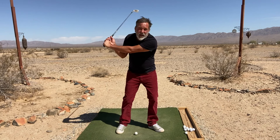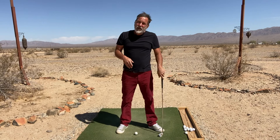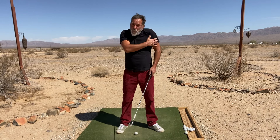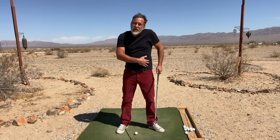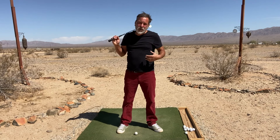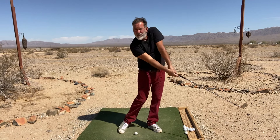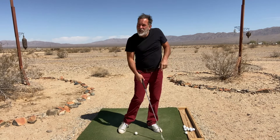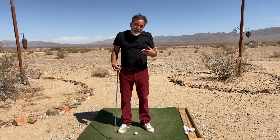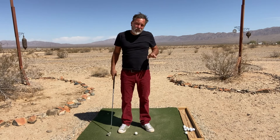I'm creating leverage and torque, which has dynamic action in it, so that when I say to you just let the club fall, it's not because that's not a powerful thing. It's because there's so much power already in here that you don't have to hit at the ball. You can use the leverage and the torque created through the spring of your own body to simply allow the club to fall in the downswing — and you're going to create more power. It's going to be more consistent and easier to perform.